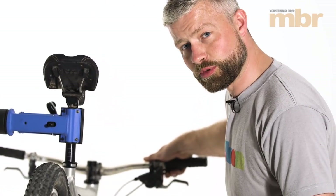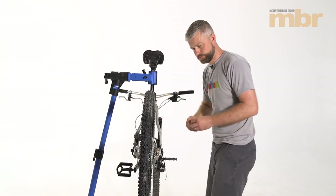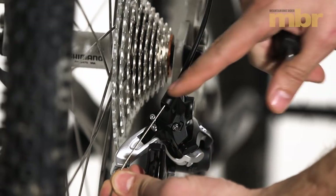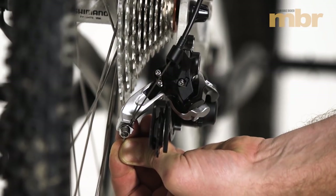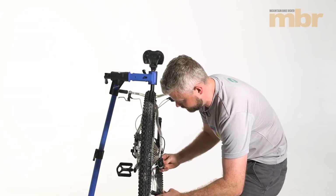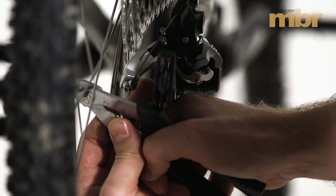To fit the cable, make sure you're in top gear at the shifter — all the way down — and wind the barrel adjuster all the way in and back it out a turn. Pass the inner cable through the mech, undo the cable clamp, and making sure it's routed correctly through the small guide at the cable clamp, pull the cable as tight as you can by hand and clamp it in place. Before fitting the chain, fit a crimp onto the end of the cable to prevent any stabbing.